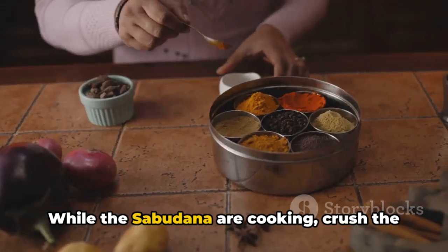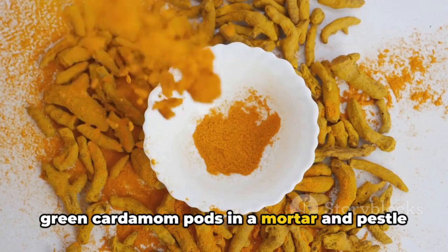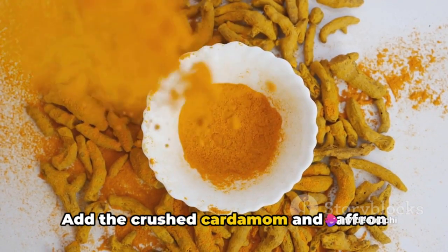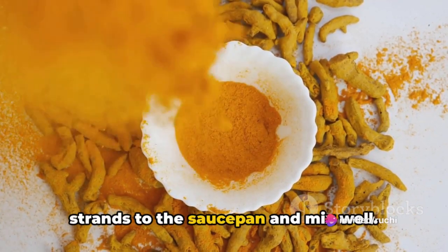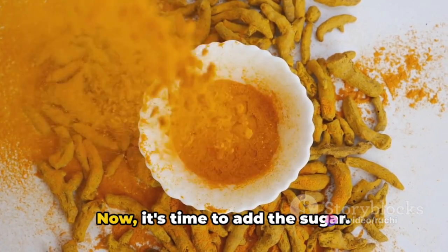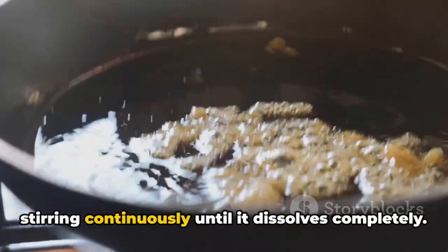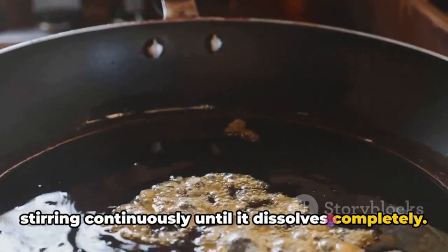While the sabudana are cooking, crush the green cardamom pods in a mortar and pestle to release their flavor. Add the crushed cardamom and saffron strands to the saucepan and mix well. Now gradually add the sugar, stirring continuously until it dissolves completely.